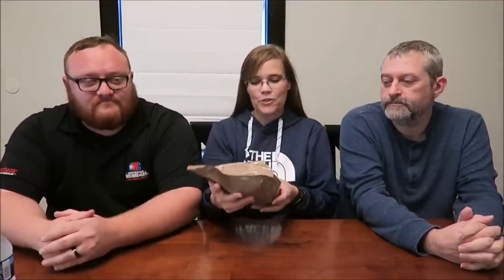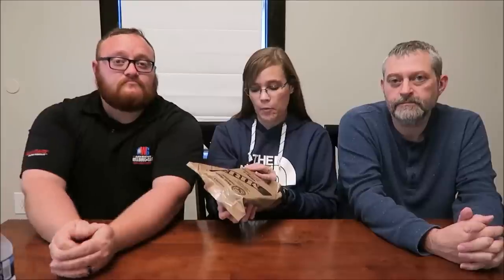Today, Kevin and Ander and I are going to be trying an MRE. This is Menu 2 Beef Shredded in Barbecue Sauce, which sounds very interesting. We bought these from Ozark Outdoors on Amazon. I will leave a link below, and I'm going to try to open this.